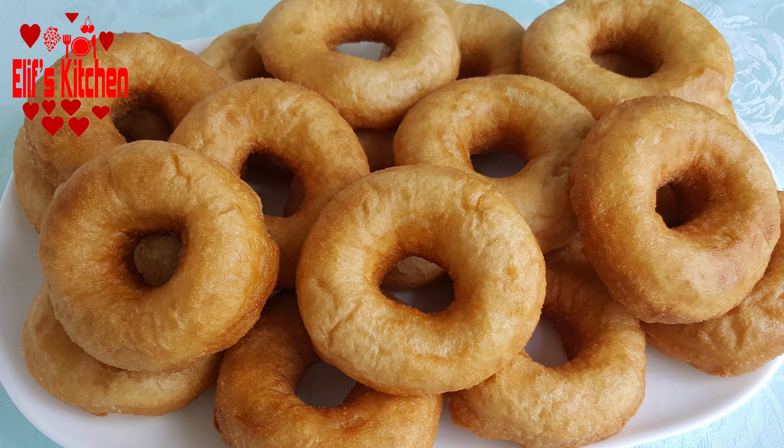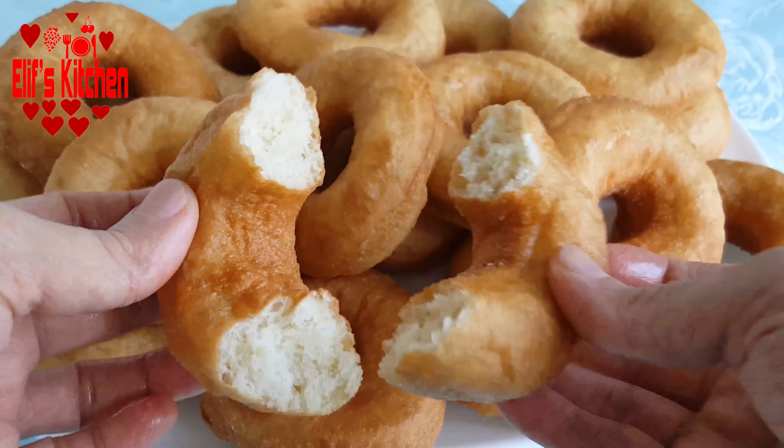Please subscribe to my channel and don't forget to turn on the notifications by clicking the bell icon to be notified about my recipes. So let's start.